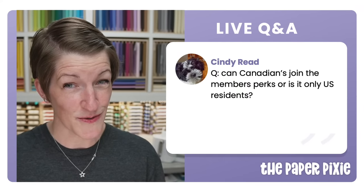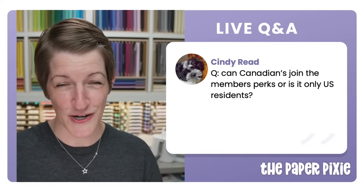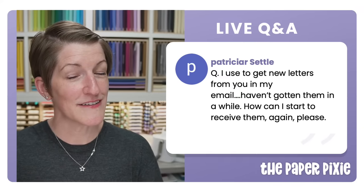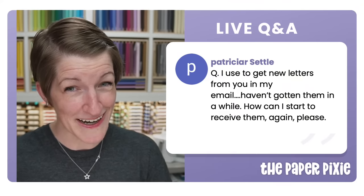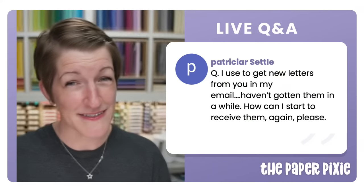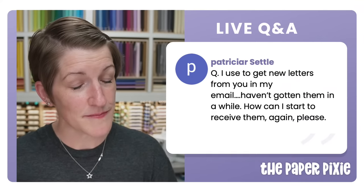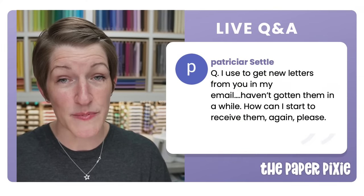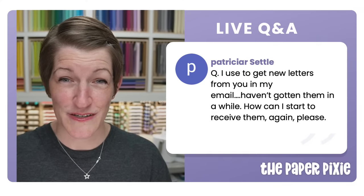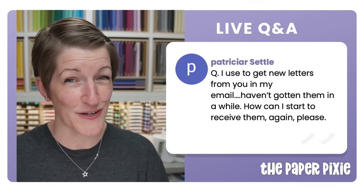YouTube channel members can be from any country — you don't have to be in the U.S. Everything Stampin' Up related — ordering, team, starter kit — does need to be U.S., but YouTube channel membership is open worldwide. I haven't posted to my blog since I lost my dad suddenly and unexpectedly in March. Blogging went to the bottom of the priority list. I do plan to return to the blog, likely about once per week. The best place to find me is right here on YouTube, live every Wednesday at 8 PM Eastern.